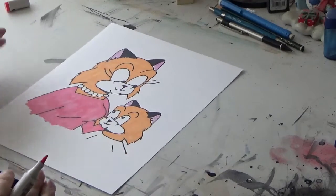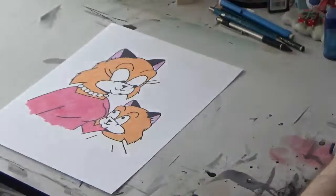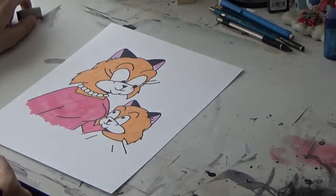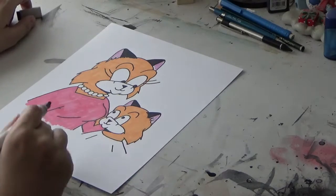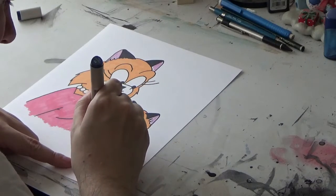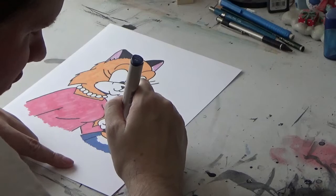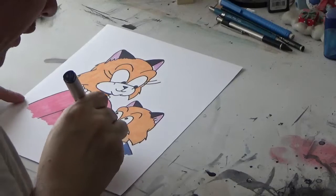There we go. Nice image there of Hilda. Now we're going to finish this off with a nice dark blue for Richie, which usually is the color I give him. Light blue or dark blue, in contrast with the orange on his fur as well as Hilda's pink or purple. Blue and orange are complementary colors — look that up online if you don't know what I'm talking about.